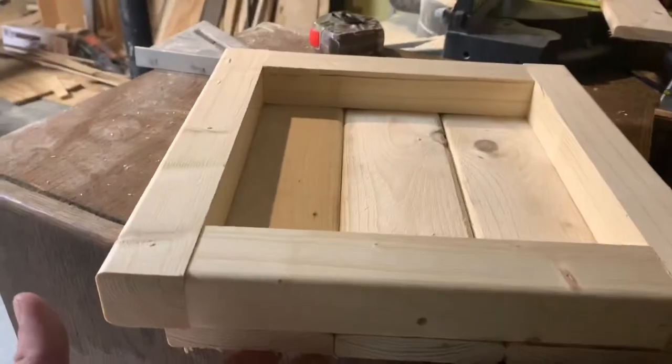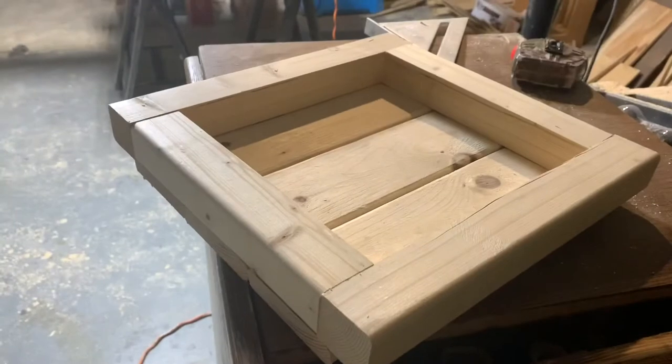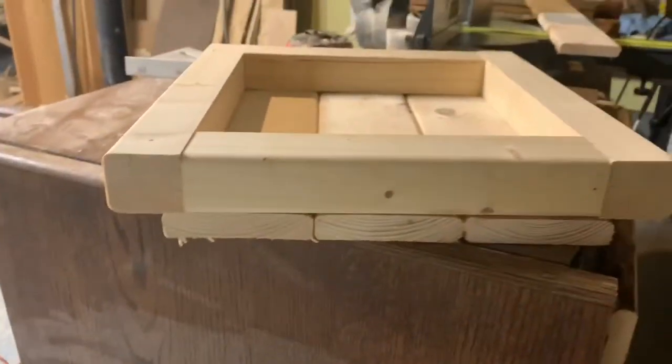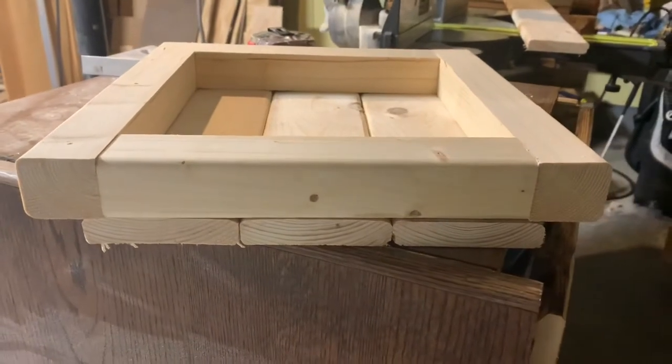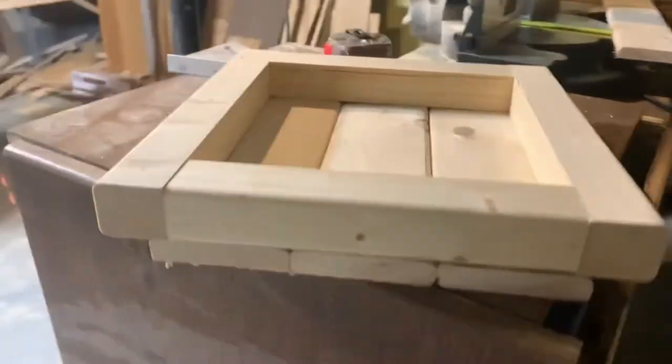I cut three pieces at 13 inches and this just gives you a rough idea of what these will look like all assembled. I have some glue and some brad nails to secure these panels to the bottom, but this will give you a general idea of what it'll look like. So we got one shelf down, three more to go. Now we have all four shelves cut for each of the frames.